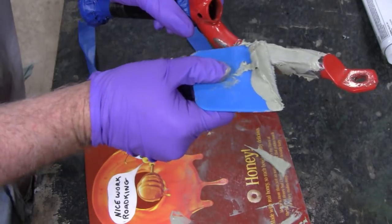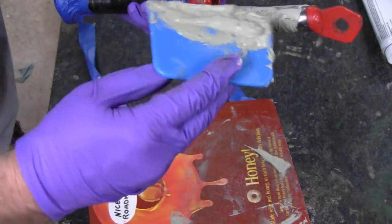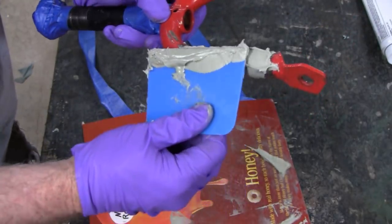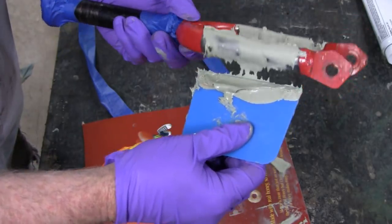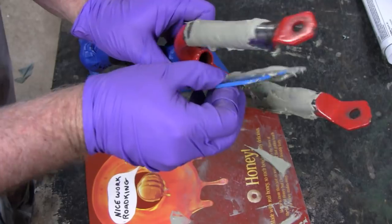I don't know if you can hear it, but we're getting some thunder out there. Like I say, this looks sloppy, but we're going to grade most of this off. The sloppier it is, the better it is for me.